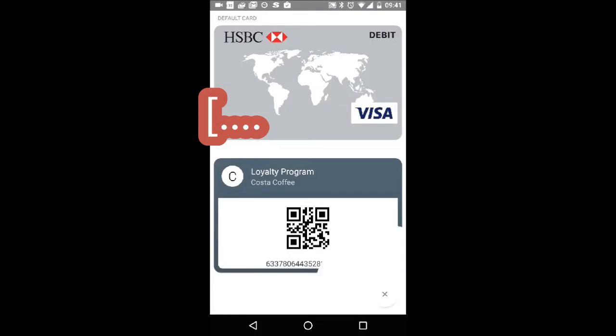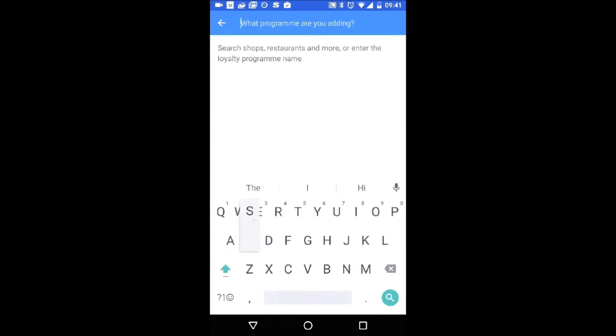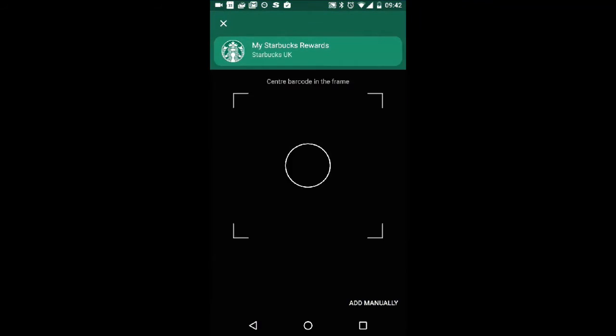When you first load the app, any cards you've already used to make a payment through Google will be available. You can also set up other cards, for example store cards such as Starbucks. You can use the app to scan the cards or add the details manually.